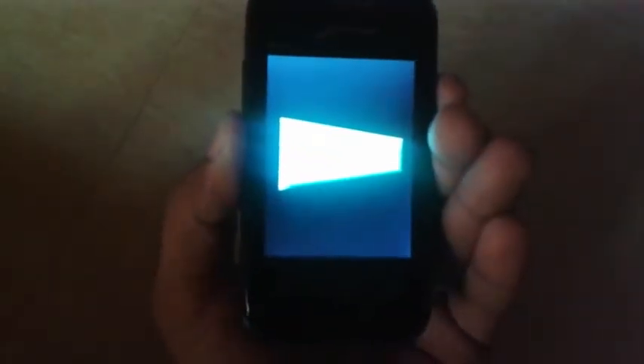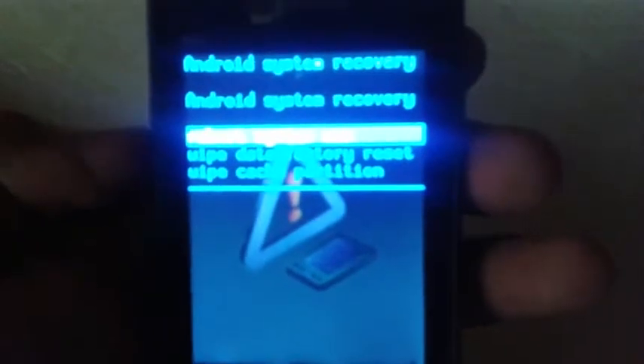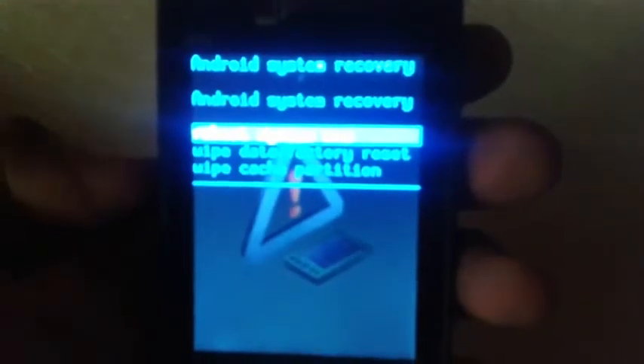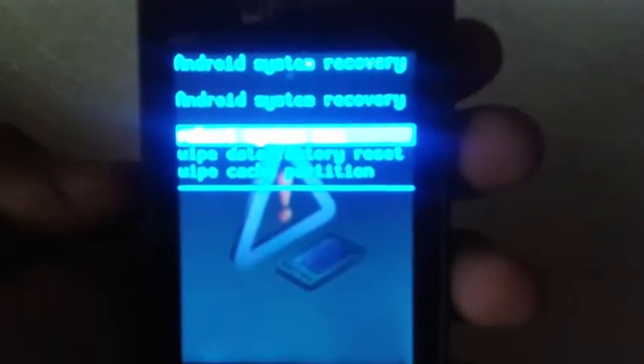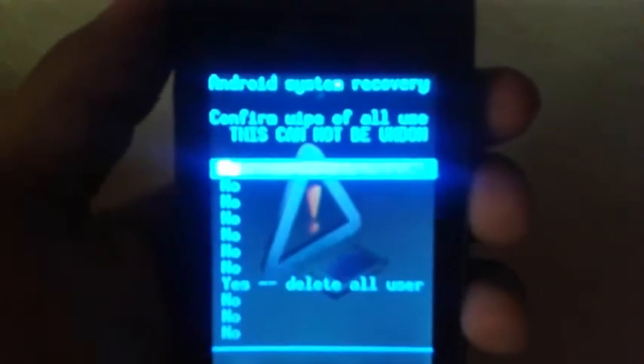We need to enter the stock recovery. Now you can see that your device logo will appear and it will be placed in stock recovery. You need to click on 'Wipe Data / Factory Reset'.